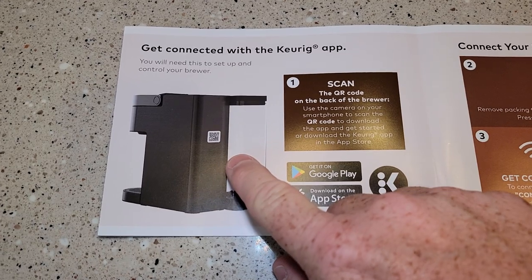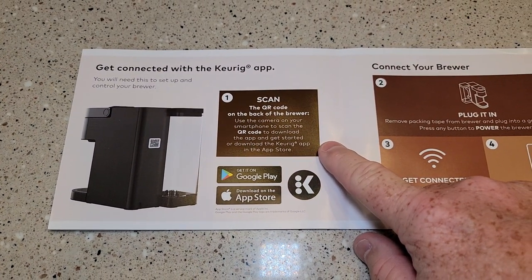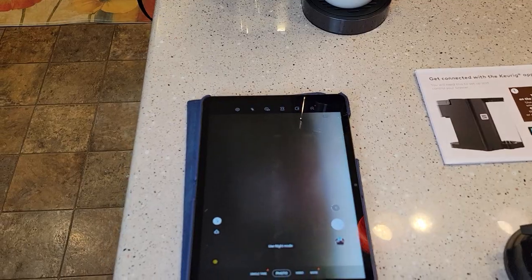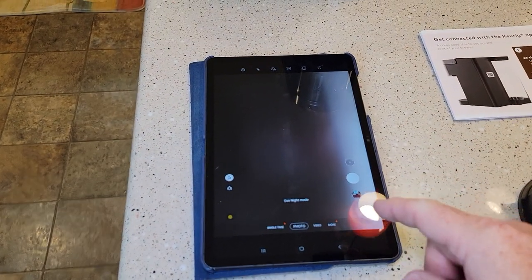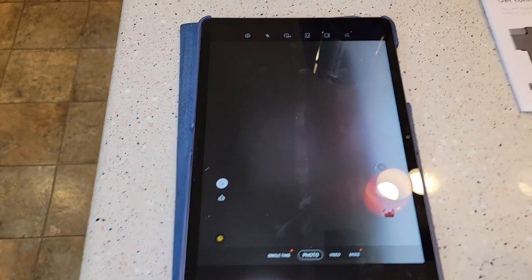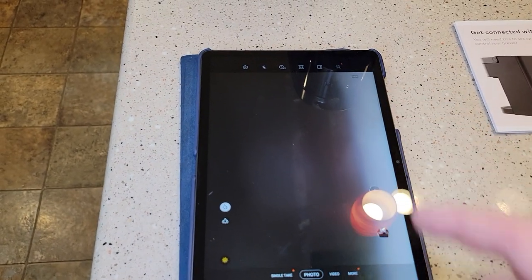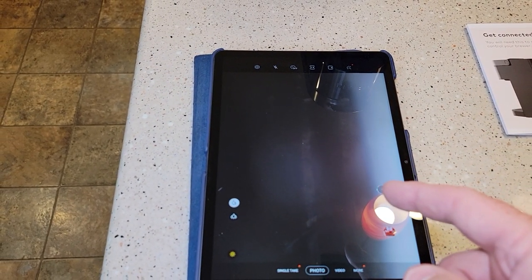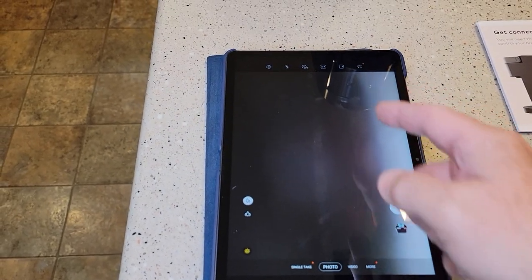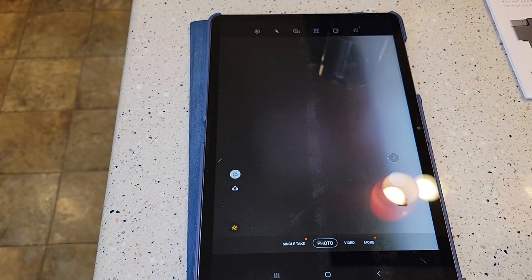On the back of your Keurig machine there's a QR code, and we're going to scan it. We've got to download the app and then connect it. You can use your phone, but you've got to turn your camera on. You've got to make sure that when your camera reads QR codes, a prompt pops up — and that's in your settings.